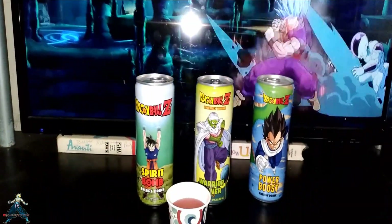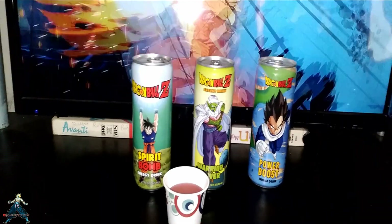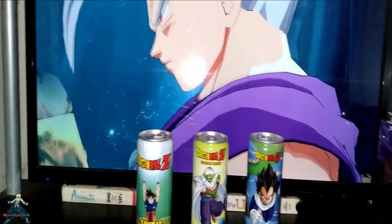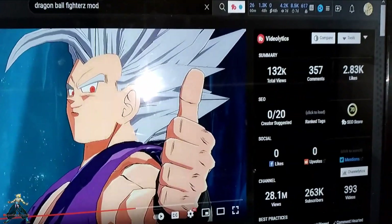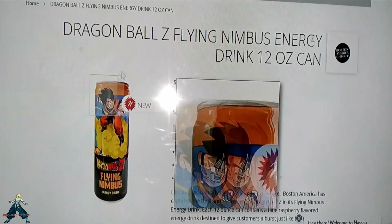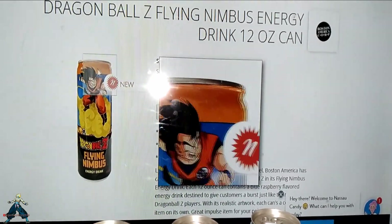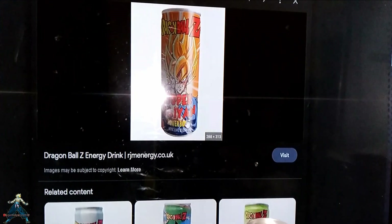I'm going to show you the two new ones. Only two is Super Saiyan Goku and Find Enemies Goku. Both of them come in different flavors. This one I don't have yet because it's still new — see, Find Enemies Goku. You can see the flavor: orange on top. And the Super Saiyan Goku one is a power booster.